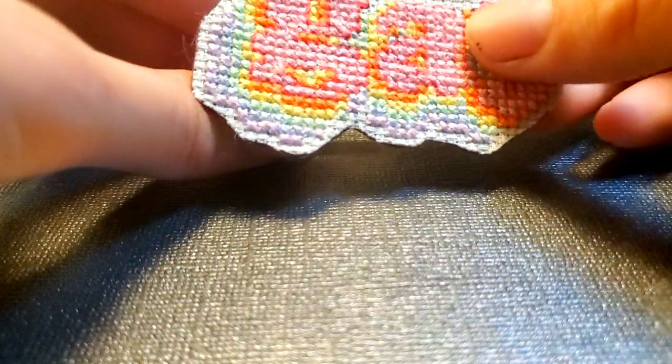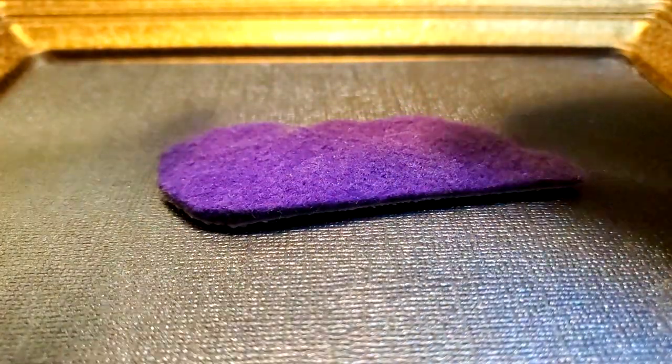Instead of setting the patch on the pin like I was about to do, put the patch face down and set the pin on the back.